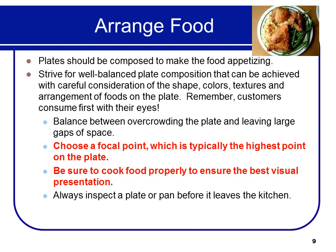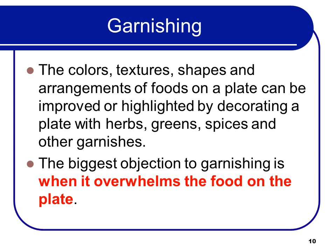Always inspect a plate or pan before it leaves the kitchen. Make sure it's not sloppy looking and that you don't have giant chunks of meat that turn people off. Colors, textures, shapes, and arrangements of foods on a plate can be improved or highlighted by decorating with herbs, greens, spices, and other garnishes. The biggest objection to garnishing is when it overwhelms the food on the plate — it should enhance the appearance of the plate, not be the appearance of the plate.